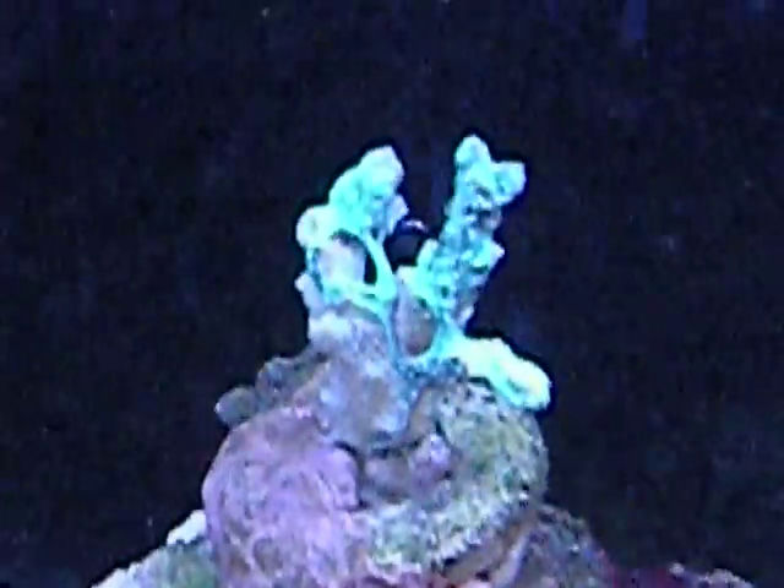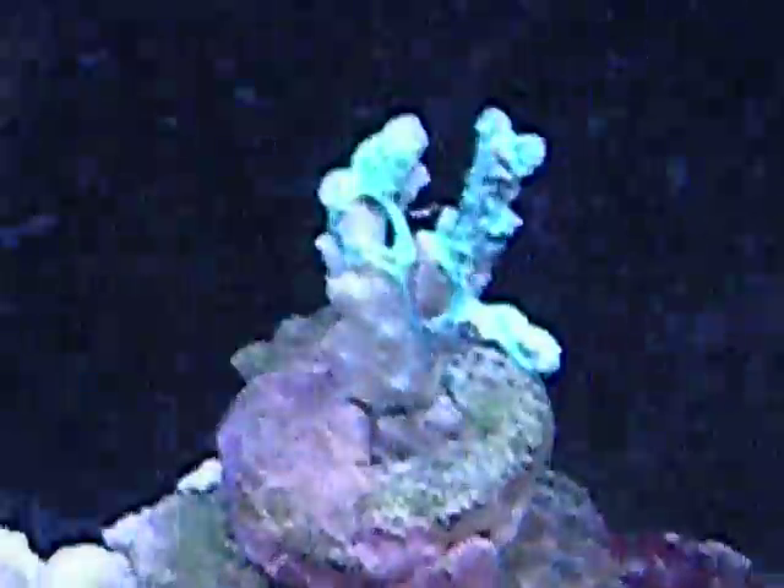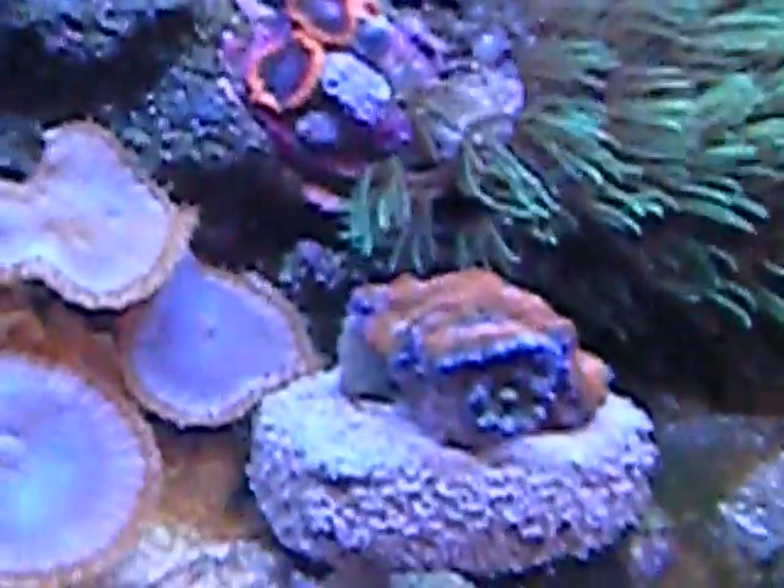Don't know where the pixie is or the firefish. And there is my Hydenophoria — you can see the flesh is actually peeling off. It looked awesome a week ago, now it looks like crap. Some zoas. Another A-can that's closed. There's the Blastomussa, halfway opened. Some A-cans. A little Fabia.